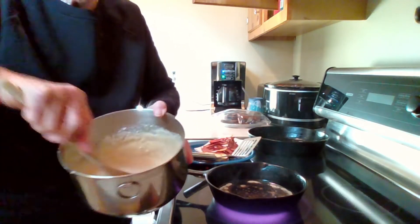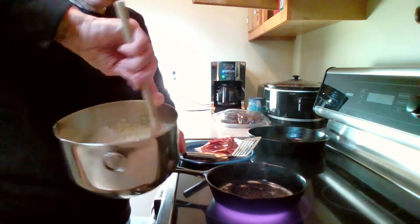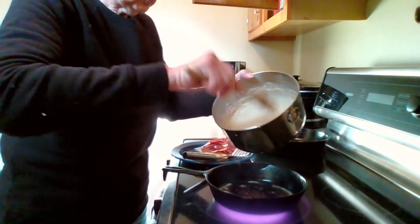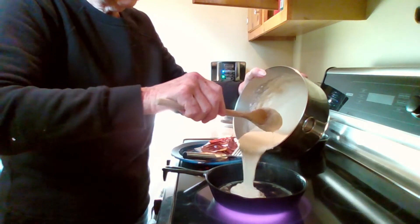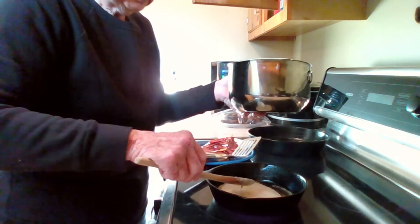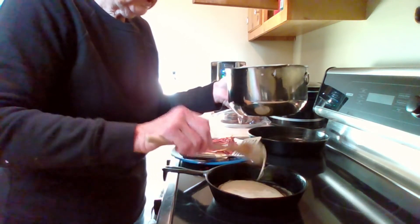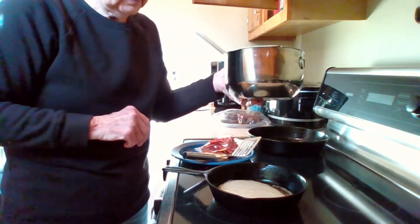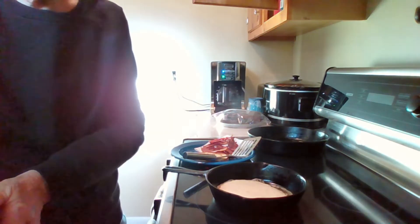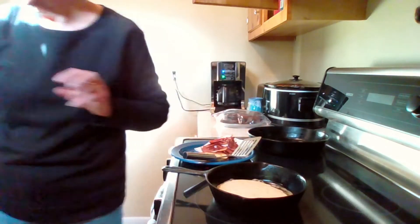I've got my batter here with only three ingredients: self-rising flour, milk, and one egg. You can double, triple, or even quadruple that recipe. I'm just gonna pour about half a cup depending on how big you like your pancakes — this one will be about six inches in diameter. We're gonna let it cook till we see the bubbles on top.